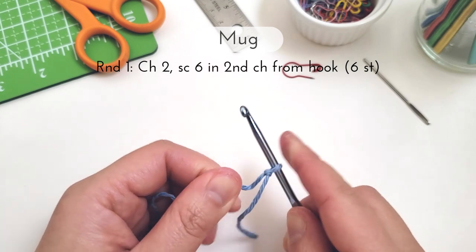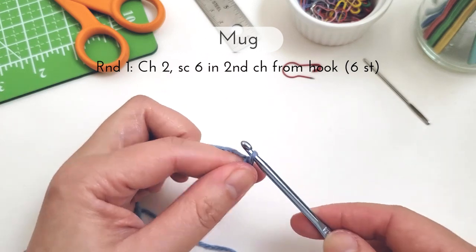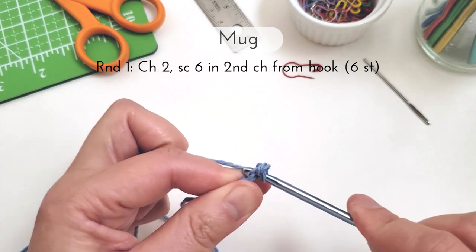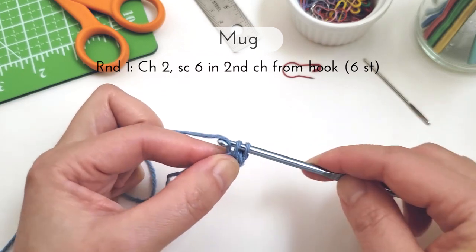Now onto the mug. Using the same colored yarn as you did for the handle, for round one we're going to chain two, single crochet six in the second chain from the hook for a total of six stitches at the end. If you prefer you can also use the magic circle here, starting with six stitches.